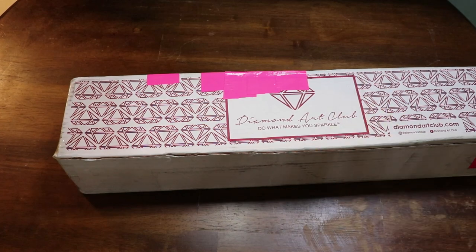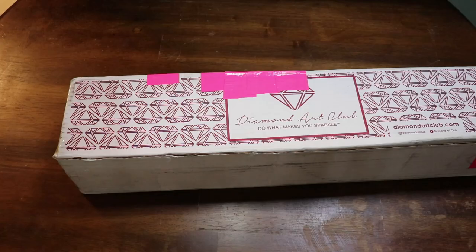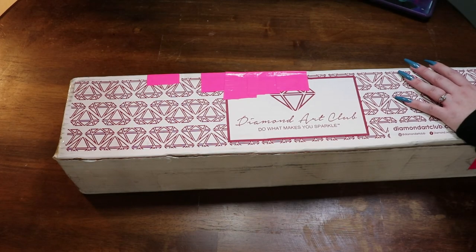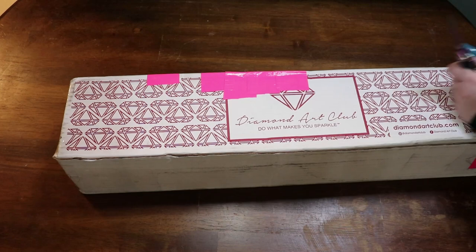Hello my loves and welcome back to my channel. Today I have a diamond art club unboxing, but this one almost dropped my succulent — I would have cried. So this one is a little bit different than a normal diamond art club because it's actually a giveaway prize.